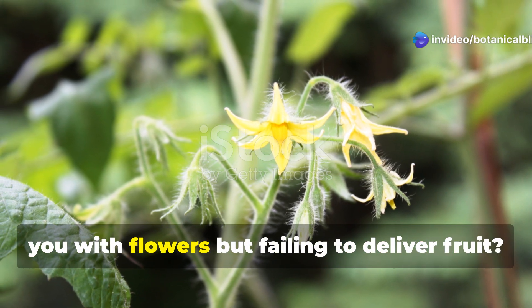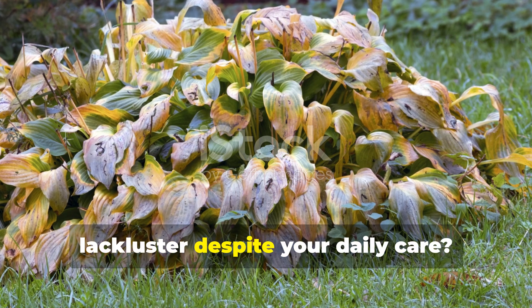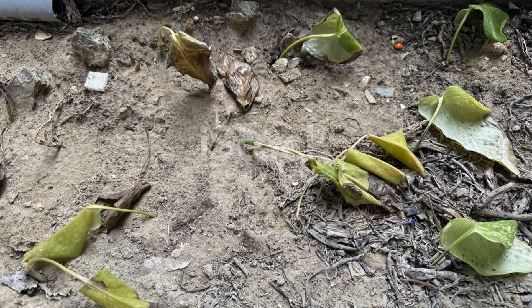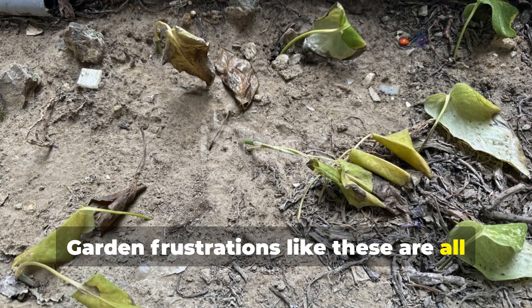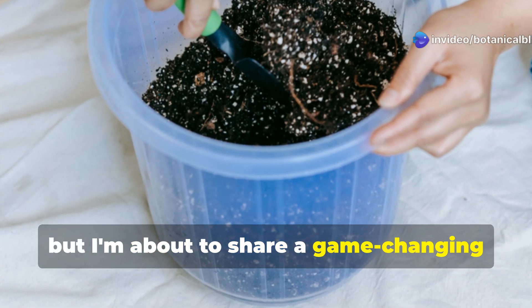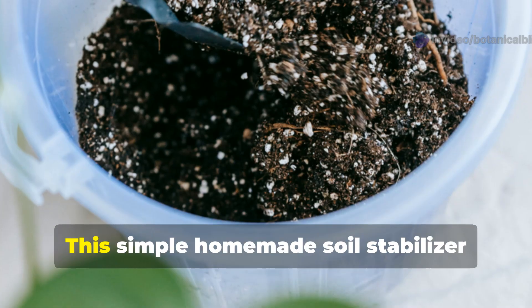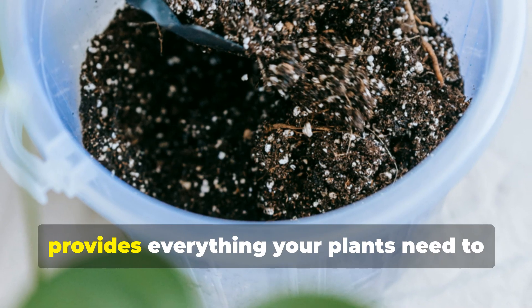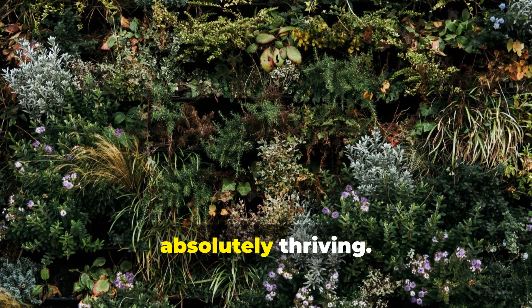Have your tomato plants been teasing you with flowers but failing to deliver fruit? Are your vegetable plants looking lackluster despite your daily care? Garden frustrations like these are all too common, but I'm about to share a game-changing soil amendment that's transformed countless gardens in our Botanical Bliss community. This simple homemade soil stabilizer provides everything your plants need to transition from merely surviving to absolutely thriving.